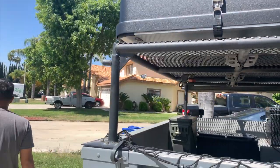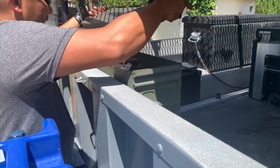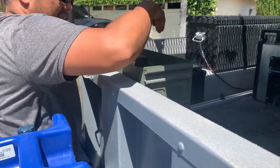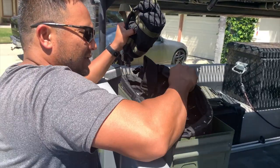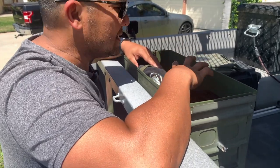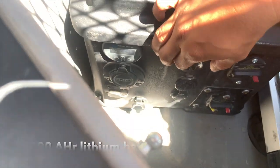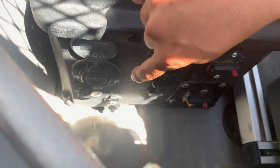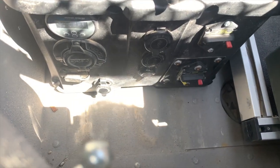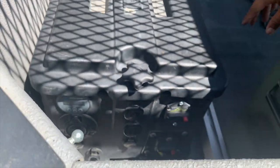Right here we have a 40 millimeter ammo can — the kind used for Mark 19 ammo — just used as a storage can. We also have a storage bag full of stuff where we keep all our lighting material and extra batteries. And this is our power unit right here. It holds USB connections, a couple of 12-volt connections, a solar connection, and a master switch. This powers the whole unit.